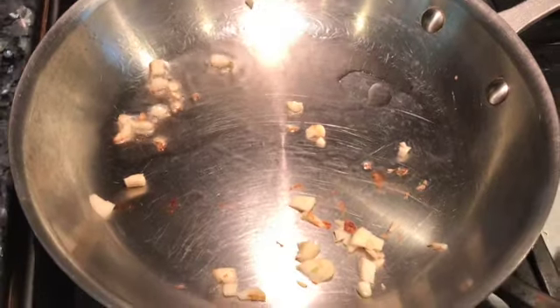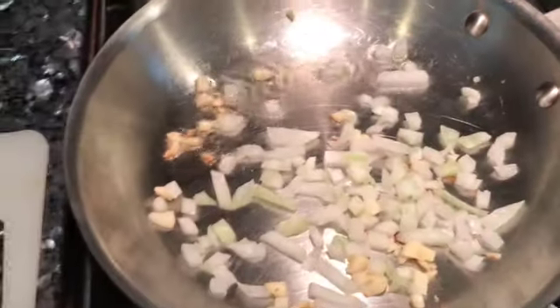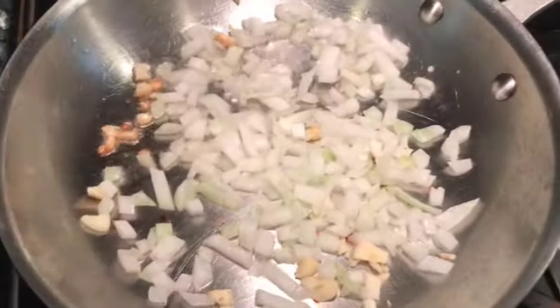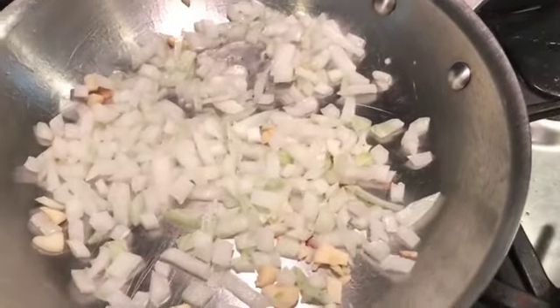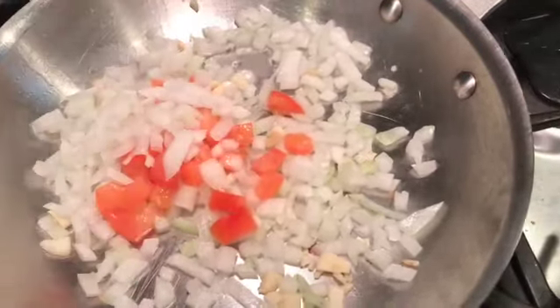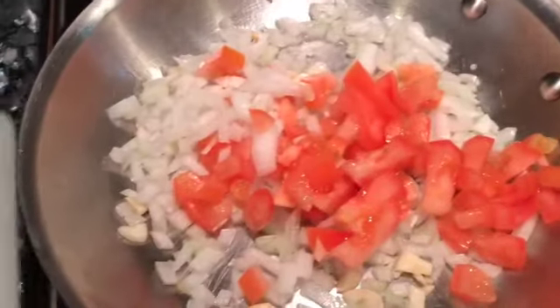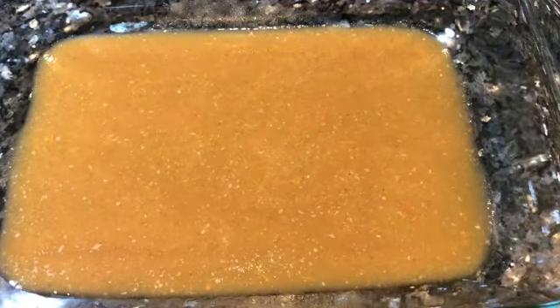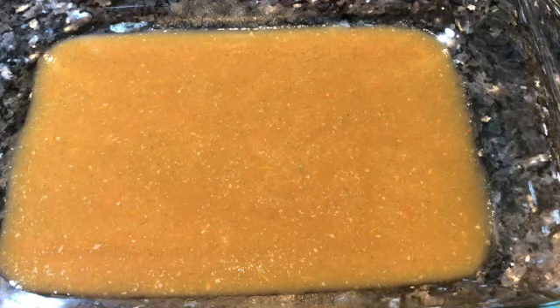Another method of making the sauce is to sauté all of the same ingredients instead of boiling. Sauté the garlic first, then the onions, and diced tomatoes. Once sautéed, place all of that into the blender, add your cilantro, and blend until smooth. Pour some into the bottom of the casserole dish.